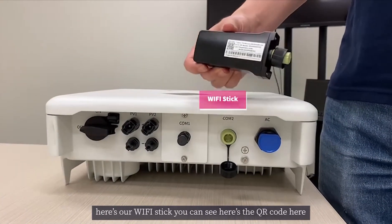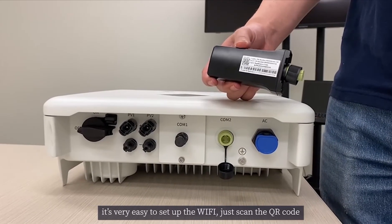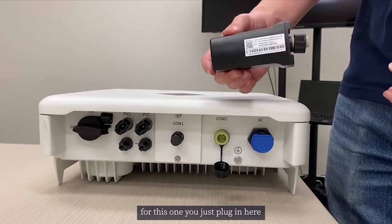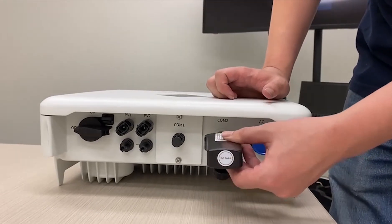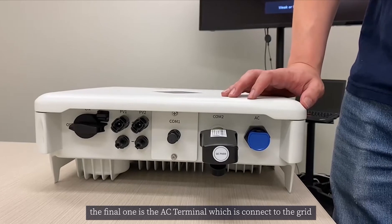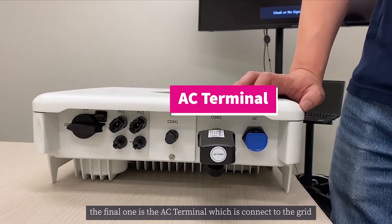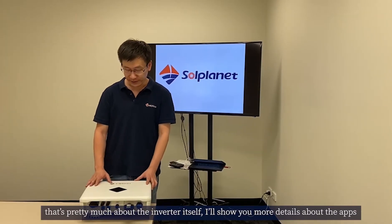Here is our Wi-Fi stick. You can see there's a QR code here, so it's very easy to set up the Wi-Fi — just scan the QR code and plug it in. The final one is the AC terminals, which connect to the grid. That's pretty much about the inverter itself.